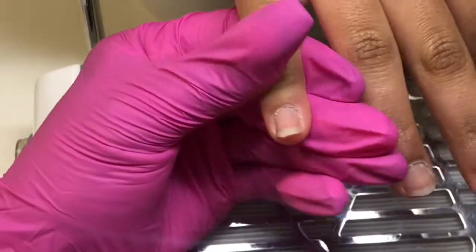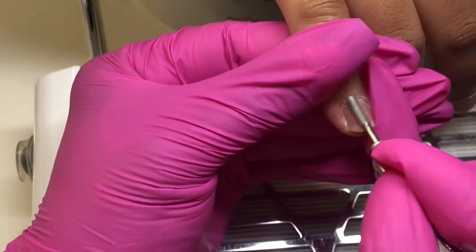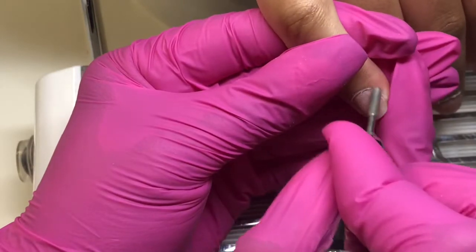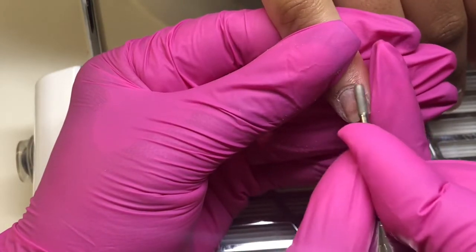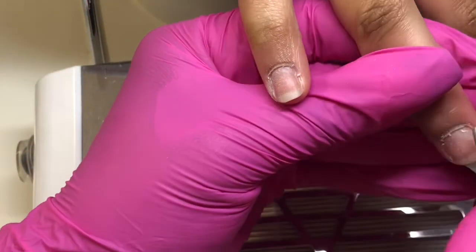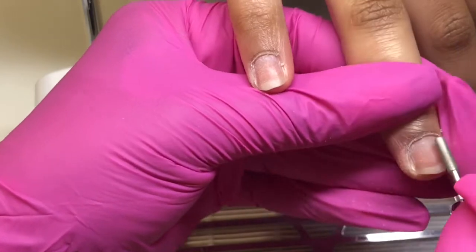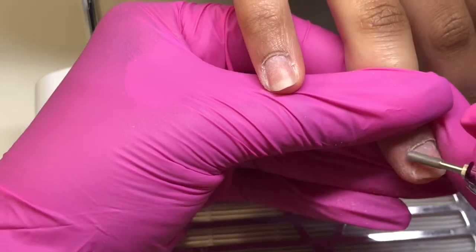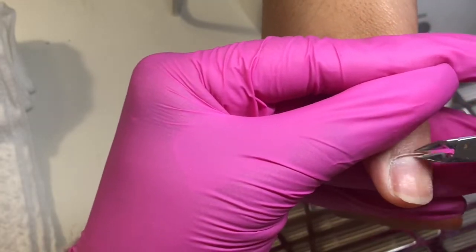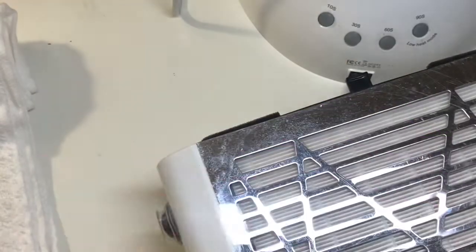This is another bit — a little barrel bit. I don't know the exact size, but I'm really starting to love it because it gets in and further cleans up that cuticle area. While it's cleaning up the dead skin the skiver bit left behind, it's still pushing back the cuticles even more. Then I'm going in with my nippers — I'm not this rough for real, it's a sped-up shot.